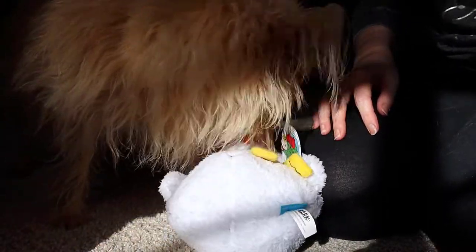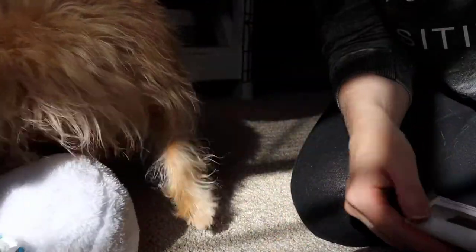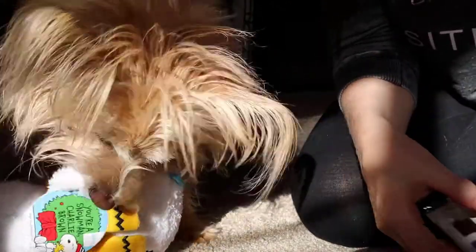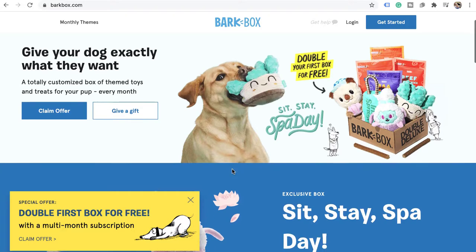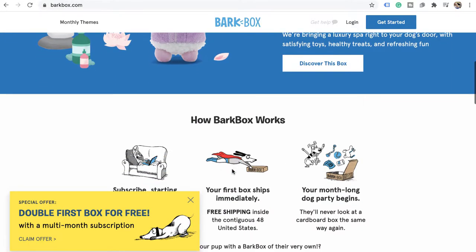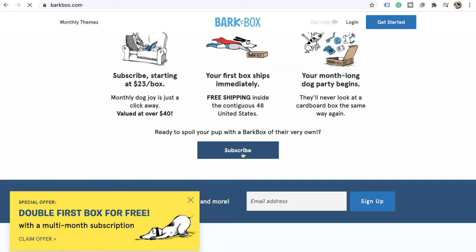Every BarkBox comes with at least two toys and at least one treat. BarkBox delivers both to the U.S. and to Canada, and they have specials running all the time. I will link in the description below a link to BarkBox so you can go grab one for your pup as well.